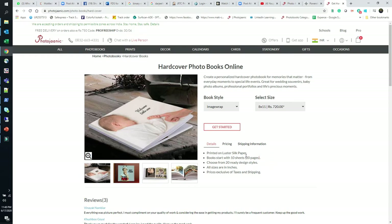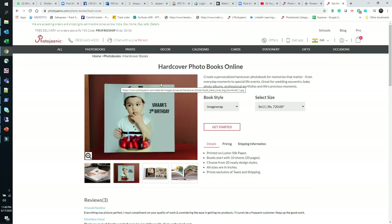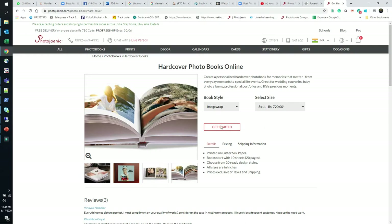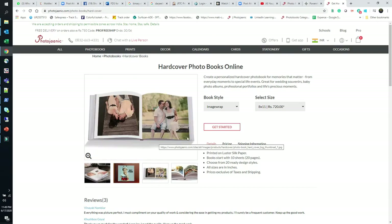You can calculate the number of photos based on the dimension of the photo and the album. A portrait photo is taller (height more than width) and a landscape photo is wider (width more than height). For an 8x11 album, a landscape photo might allow you to fit two per page, while a portrait photo might only fit one. Before getting started, note that all sizes are in inches and prices are exclusive of tax and shipping.